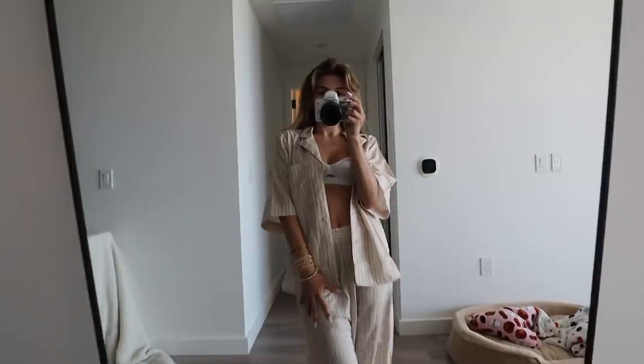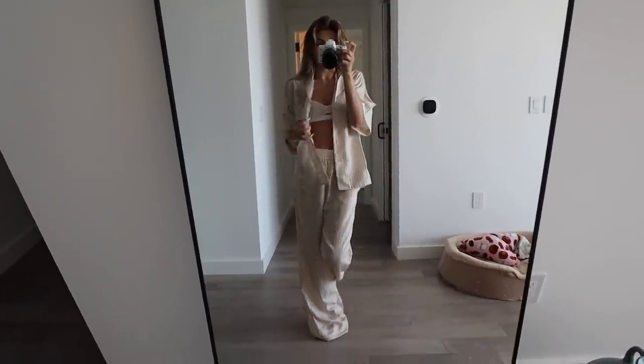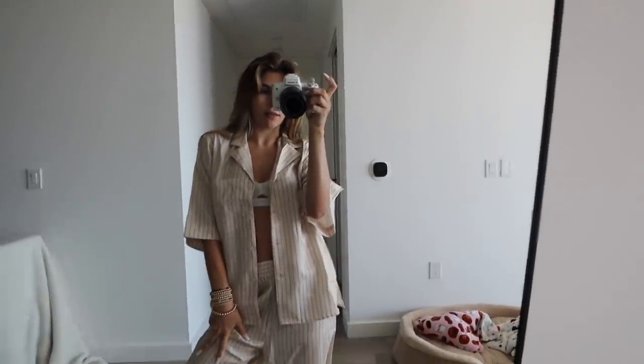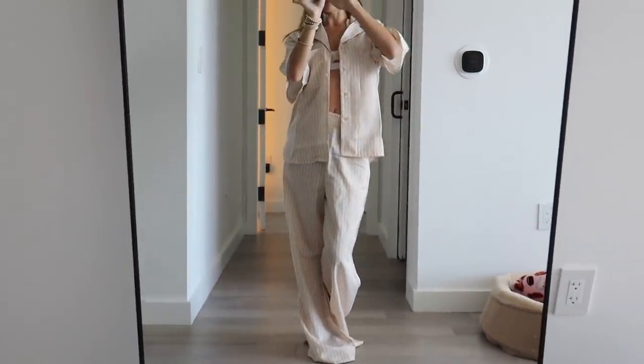First fit. I hate it buttoned up — I tried that, I don't like that on me. But I do like the open. Let's see my zoom. So this is the first.